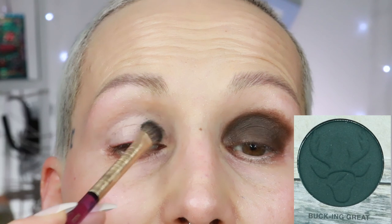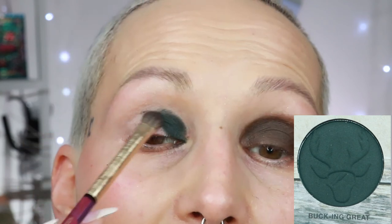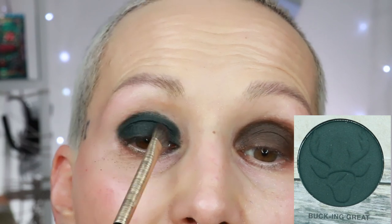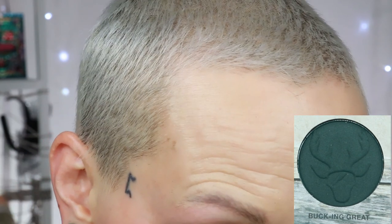The next color is bucking great, which is a very dark green — also very, very pigmented. How did I use this in the look? I actually started with the lighter green and lightly set my eyeshadow base with that, then built this one on top, which made blending a little easier. I have older eyelids and I don't want to blend more than I need to because too much movement causes issues — like elastic bands losing their stretch. Here is the shade called bucking great.